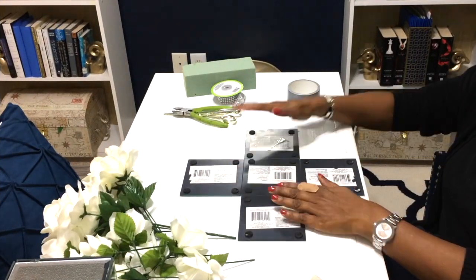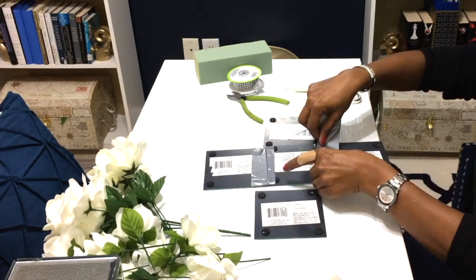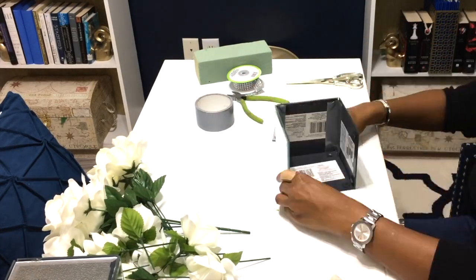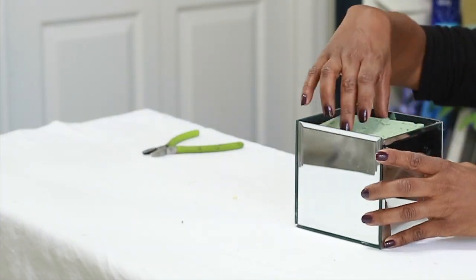Today I'm going to be showing you how to make this beautiful glam floral arrangement. The first thing you're going to need is a mirrored box. I do have a video showing how I made this box — I will have the video link below and I will have a card up above.